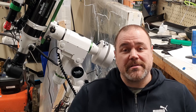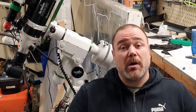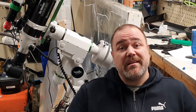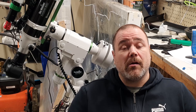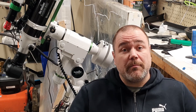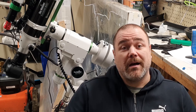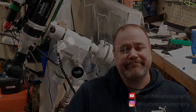I will probably get the Rowan belt mod for my HEQ5 Pro mount in the future, because I can see there are still some critical elements to aligning all the gears inside this. If I do get the belt mod I will return with a video on how to install that. Until the next video, I wish you all some clear skies.